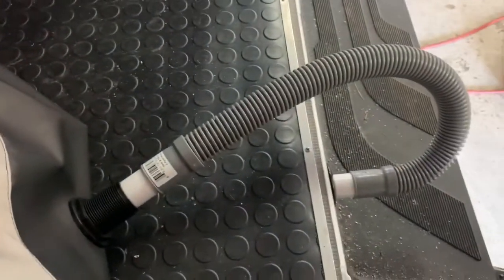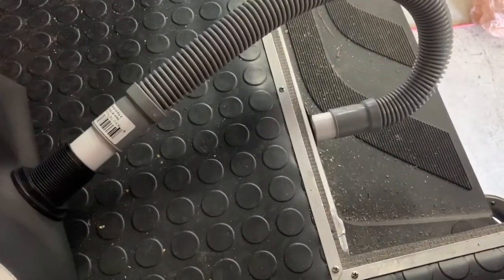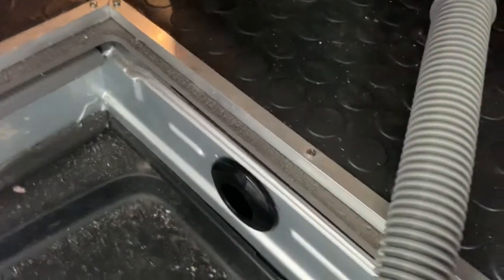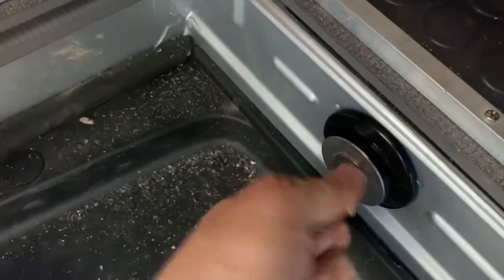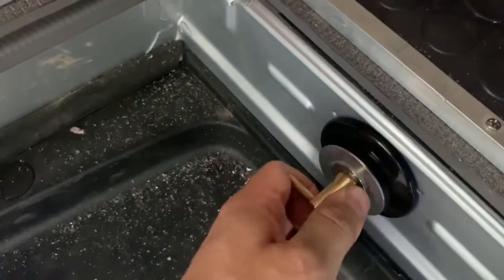If you have a portable shower, I want to show you where it drains. It drains right there out of this flexible hose. Let me show you how easy it is to take this hose out — I pulled it out of the van, and then this plug goes into the hole where the hose would go, and then it just tightens up like that.